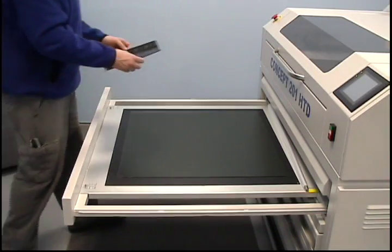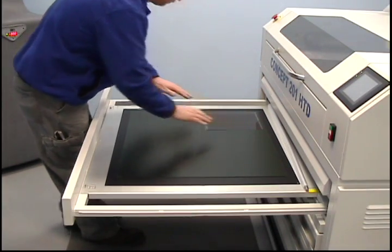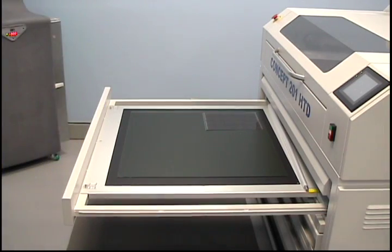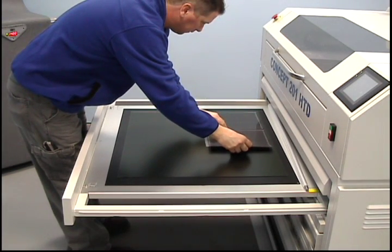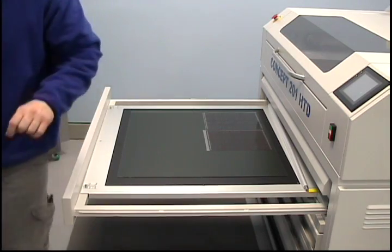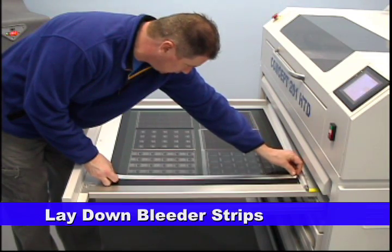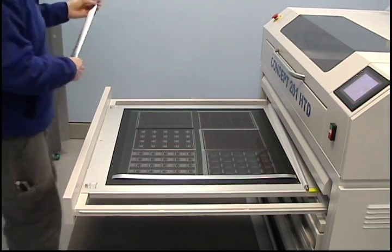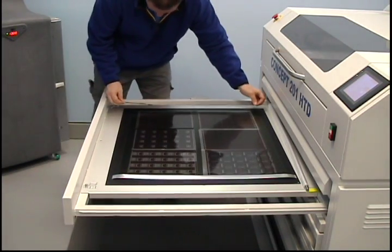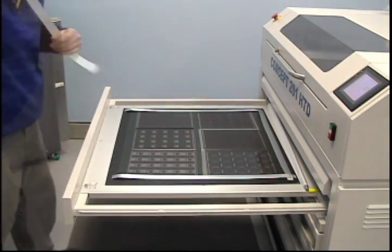The film may now be laid emulsion down on top of the plate material. Once all the film negatives have been placed on the plate, you must then lay down vacuum strips to help draw down the vacuum. These bleeder strips have grooved surfaces which help to draw air or oxygen away from the plate and film and help ensure better contact between the plate and film materials.